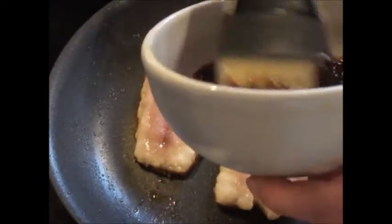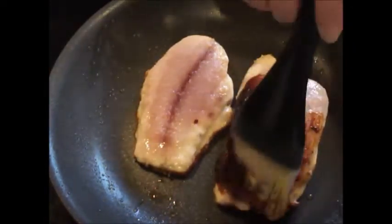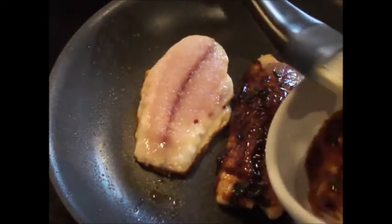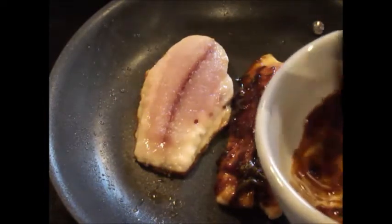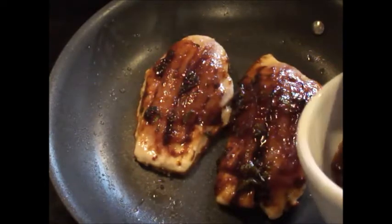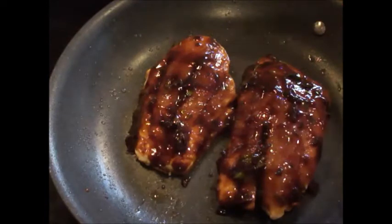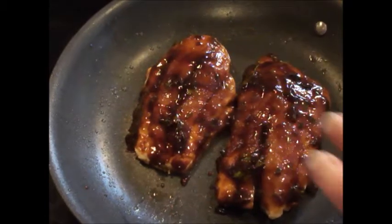Step two is to take that hoisin and parsley mixture and brush it all over the flesh, coating it really well. We don't want to dry the fish out. At this point, turn your oven on broil, as we're going to finish cooking this beautiful snapper in the oven. It's already looking fabulous — the snapper is well coated with the hoisin sauce with fresh parsley, and now it goes under the broiler for approximately five minutes.